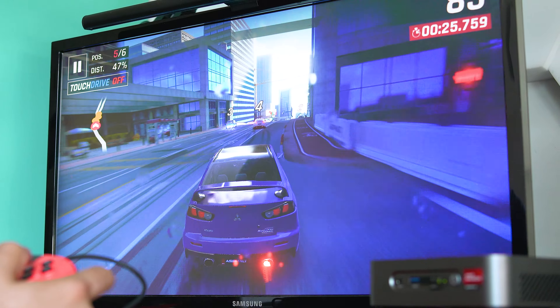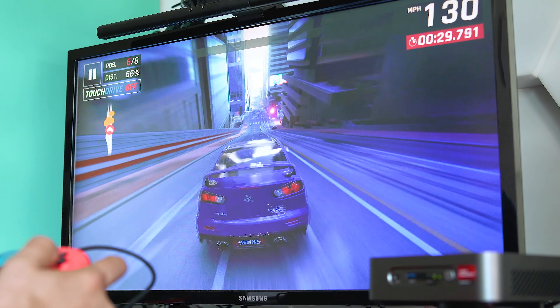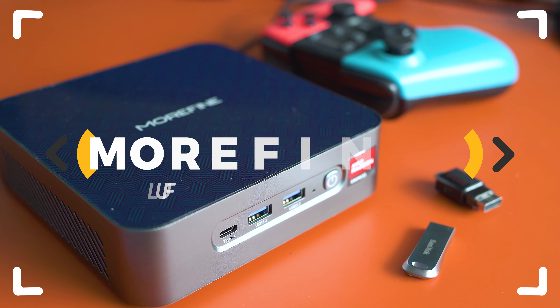Is Morphine's AMD Ryzen-based S500 Plus Mini PC more than just fine, and can such a small computer bring out big performance?